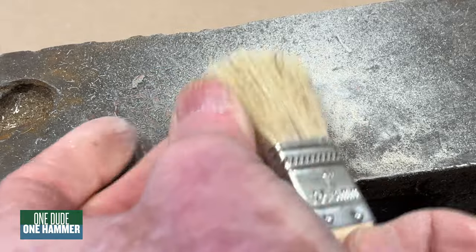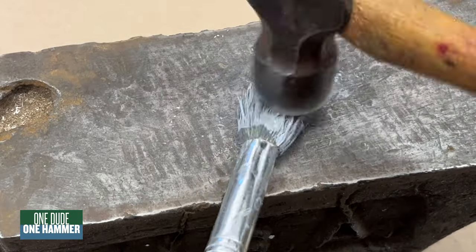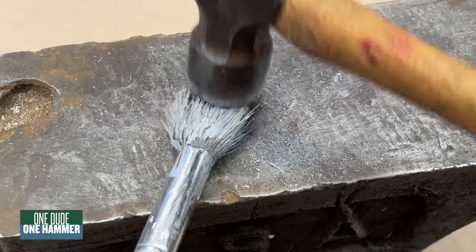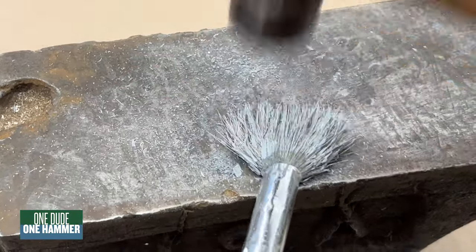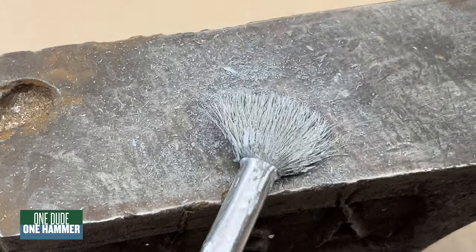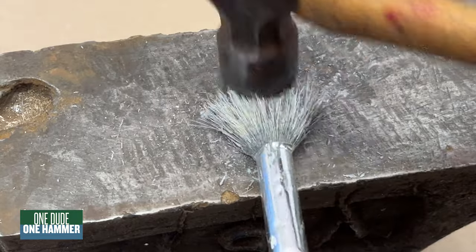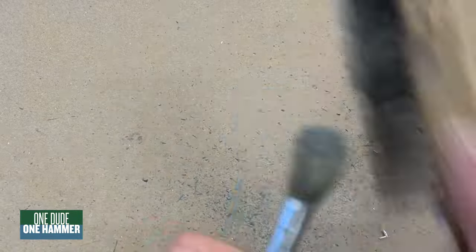I think this is shellac. This comes off nice and easy. So you thought using this was extreme, and this was extreme. You ain't seen nothing yet.